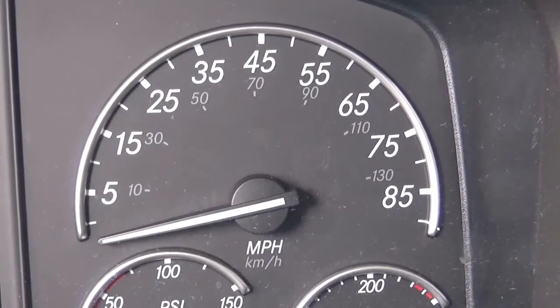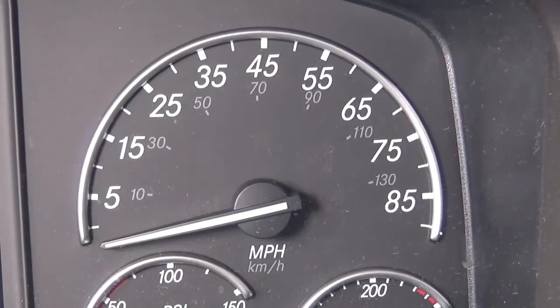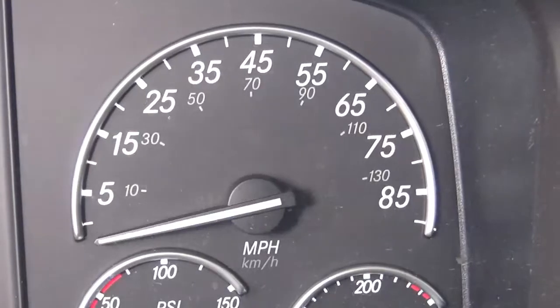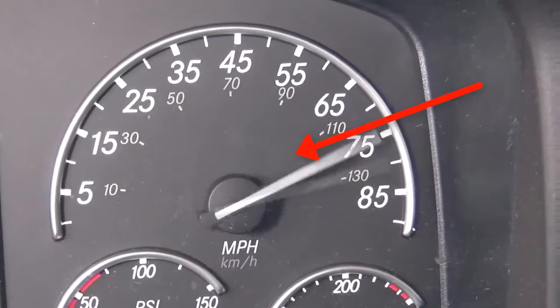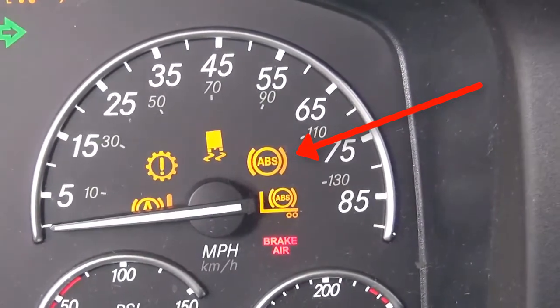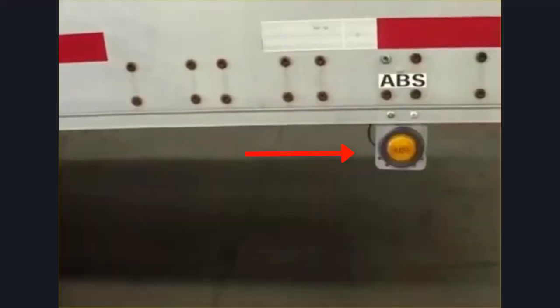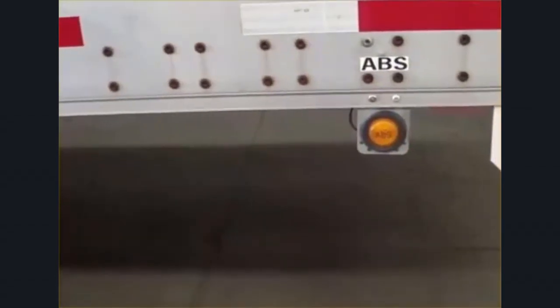For the ABS light, what they'll be checking for is to make sure that it comes on for a few seconds and then goes off. For the trailer ABS, they're looking for the same thing — key it on, make sure that it comes on for a few seconds and then turns off, indicating that there are no faults in the system.